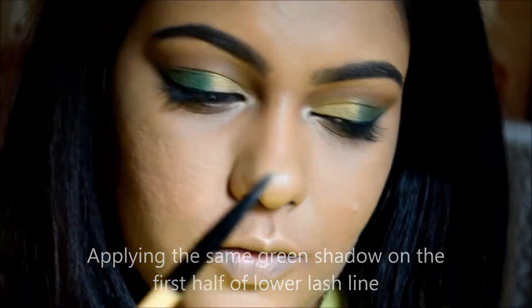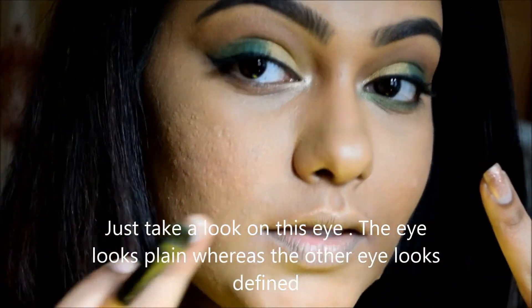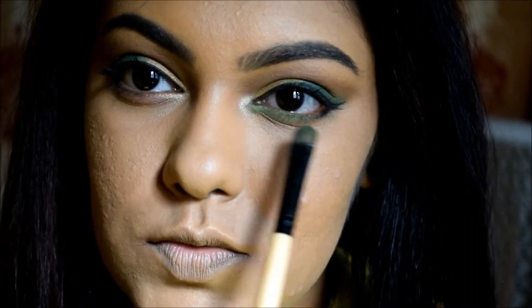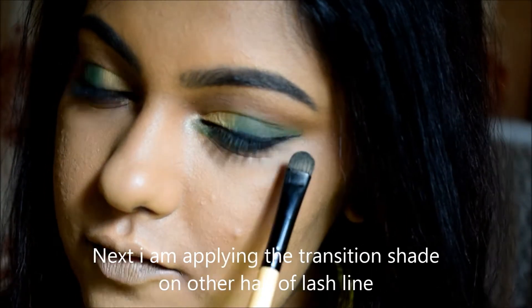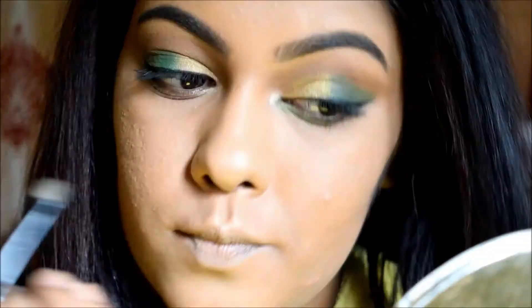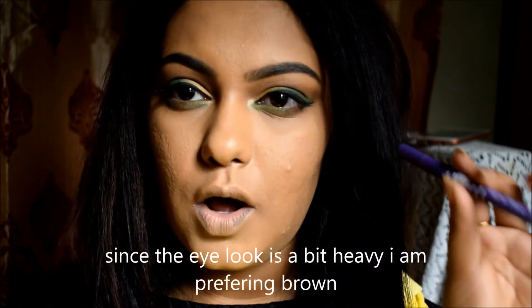I will use a natural blue eyeshadow and then a red eyeshadow. I will apply the eyeshadow layers — first the green, then the transition shade in the second half to deepen. I have a brown color, but you can use black as well. Since the eye look is heavier, I will use the brown color. This color is from Plum.